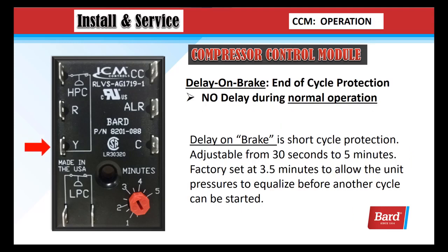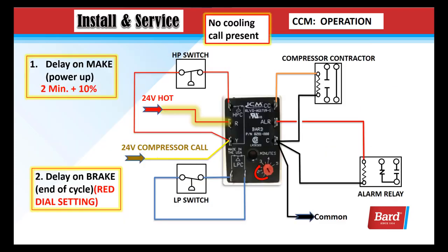Delay on break is end of cycle protection. It occurs at the Y terminal. It's adjustable from 30 seconds to 5 minutes, and it's factory set at 3 and a half minutes to allow the unit pressures to equalize before another cycle can be started. Once you break the 24 volts to Y, the countdown timer starts and must run through the amount of time set on the dial in the lower right corner — this could be a red dial or a dark blue dial. This illustration shows no cooling call present.